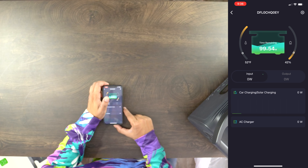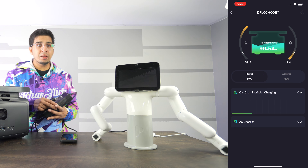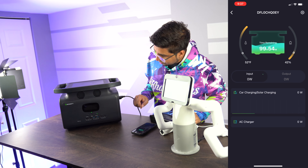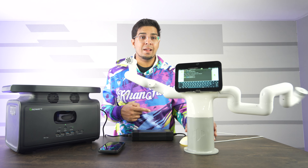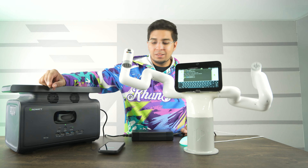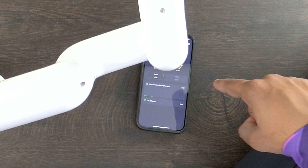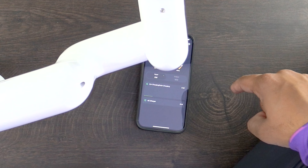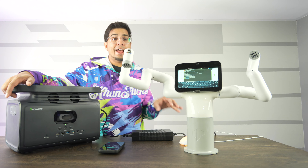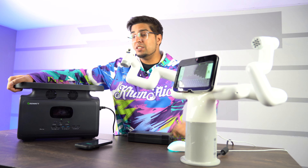Now to showcase exactly how this plays out, for this test here I'll be powering on our MyBuddy — essentially a heavy-duty robot. We're going to plug this in, turn on the AC power, and there we go. On our app it shows that we're running 16 watts, and this is giving us a live readout of exactly what is happening in real time. The robot is using 16 watts to power on from the portable power station. Being able to power 12 devices at once is really nice.